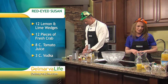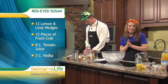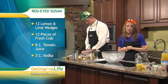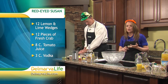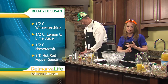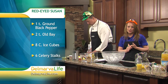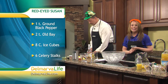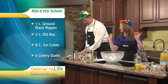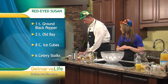Here's what you need for the Red-Eyed Susan — this makes 12 servings, so you'll see a lot. You need 12 wedges of lime, 12 pieces of fresh crab, some tomato juice, vodka, Worcestershire sauce, fresh lemon juice, fresh lime juice, a quarter cup prepared horseradish, two tablespoons of hot red pepper sauce, freshly ground pepper, and — this is what makes it so Maryland — Old Bay. And of course, you need ice cubes and celery sticks for garnish.